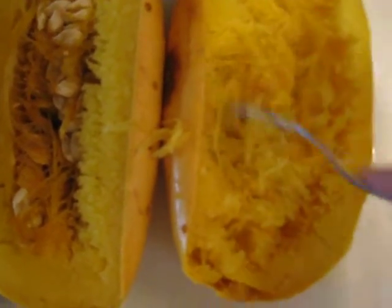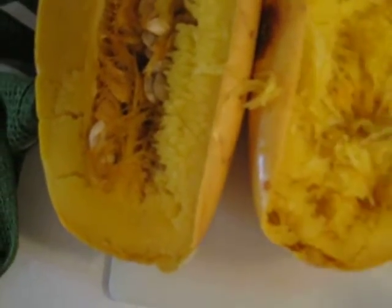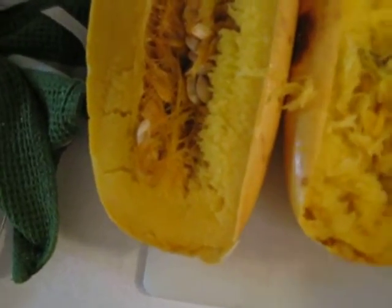This is so good. You just add it as a side dish with your regular meal — that is so yum. Butter, salt. That's it. Very simple.